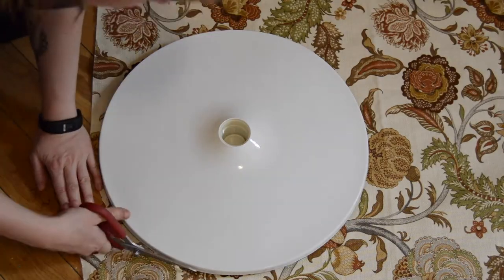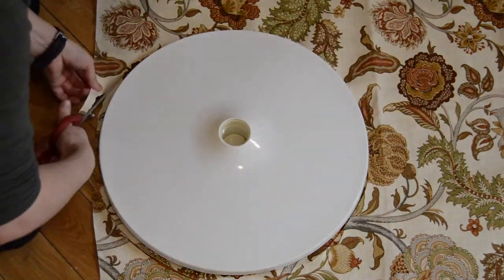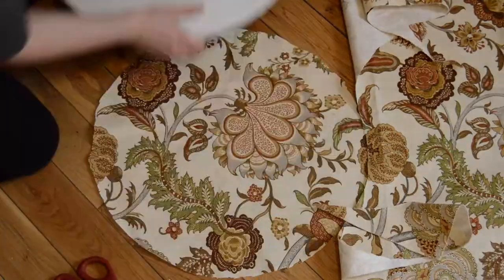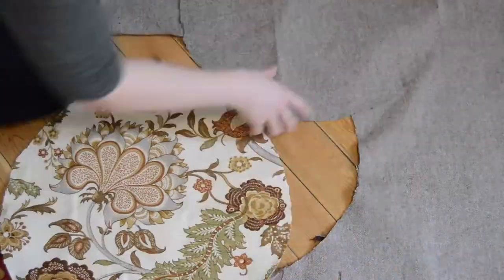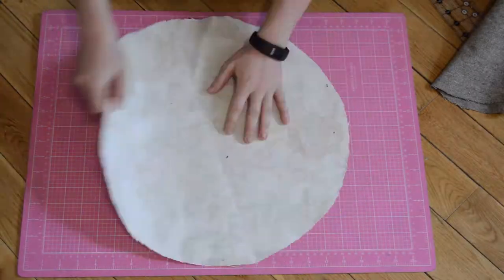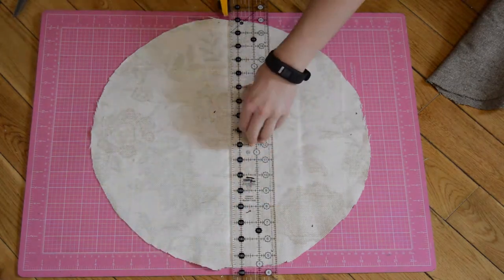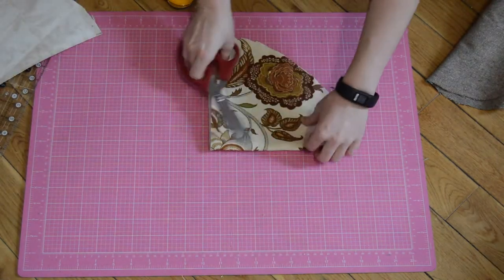You'll need one circle of each fabric. I'm using the base of my fan to make the circles here — you can use whatever you have handy or just wing it. I'm going to quarter these circles, so first I fold it in half, make a mark and cut. Then I fold each of these pieces in half again and cut.